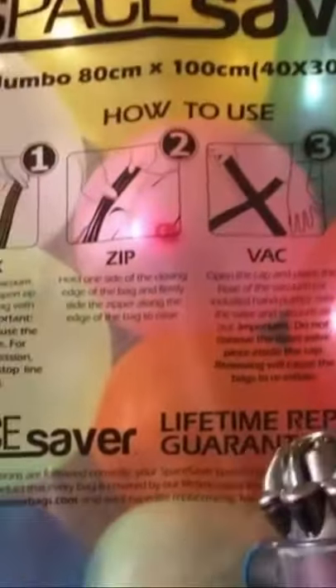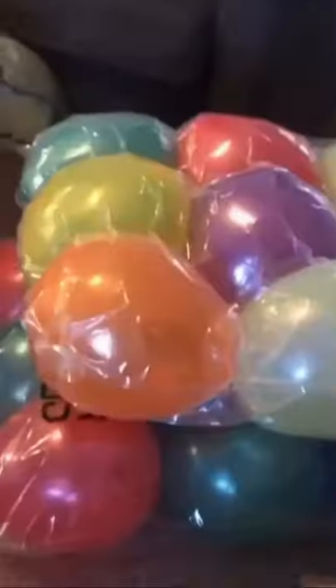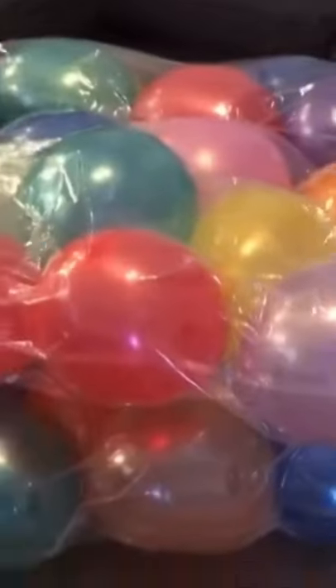By taking the air out, I allow the air inside the balloon to expand a little bit until it hits the wall of these bags. If I press down on these, the balloons cannot stretch and are virtually unpoppable.